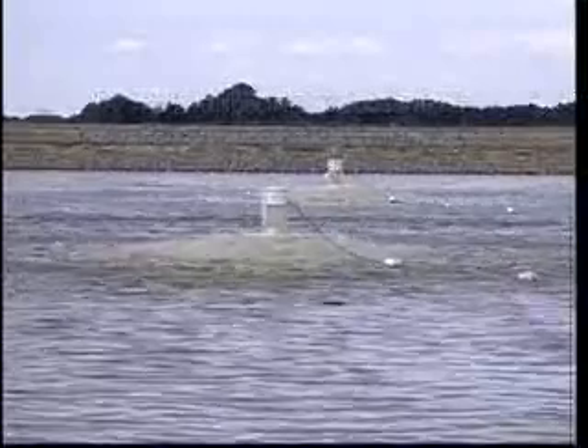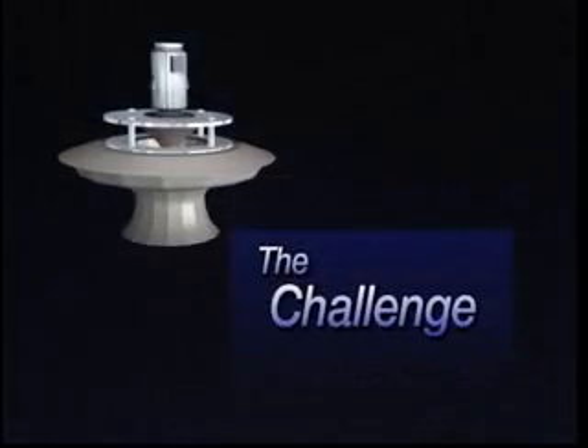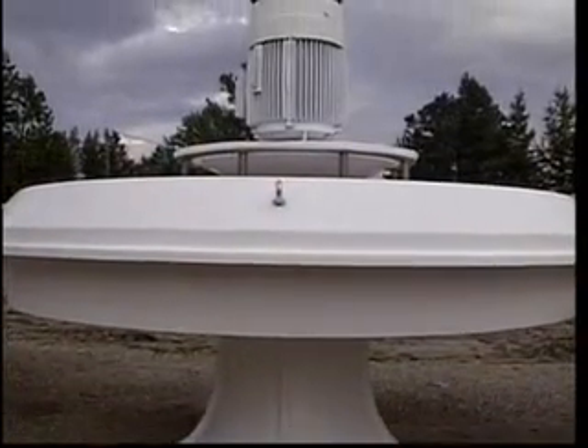We know that our aerator is superior in both performance and durability. We are so confident of its quality that we have offered a challenge to our competitors. We will put ours up against anybody else's floating aerator. The challenge, published nationally and repeated in this video, is for a side-by-side comparison of aerators performed by an impartial engineering firm at an impartial facility. The loser will pay for the costs of the testing — simple and fair. So far, there have been no takers. Not one.